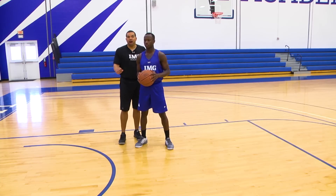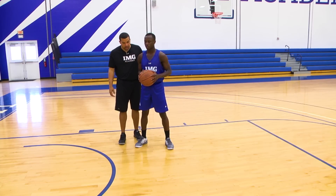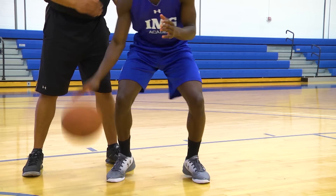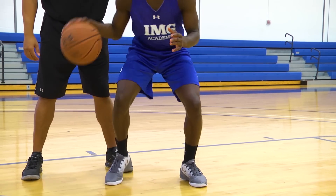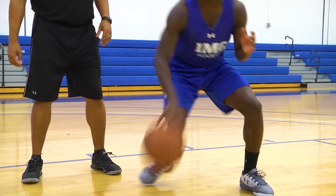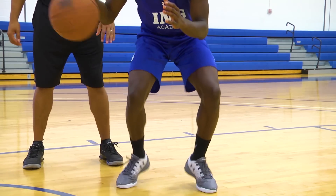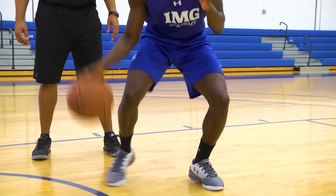Now we're going to demonstrate our in-and-out move. He's going to go with the hard hammer of the ball. As he shifts weight — we're big on shifting weight — he's going to load on his left foot, his outside foot. He's going to come right back, hands on top of the ball, it doesn't come above his waistband, and he hammers it.